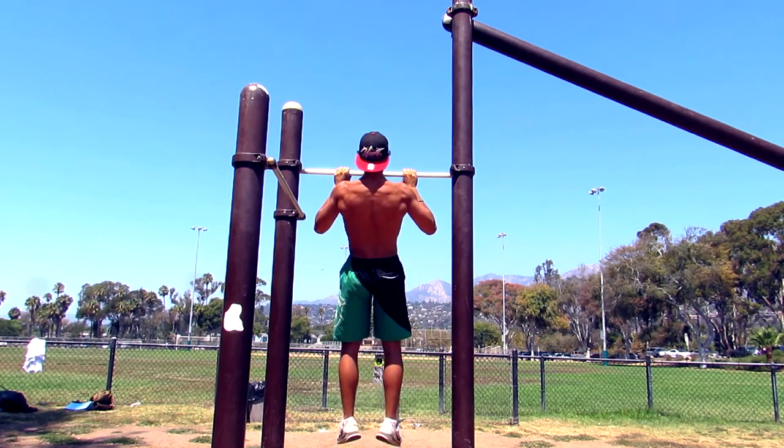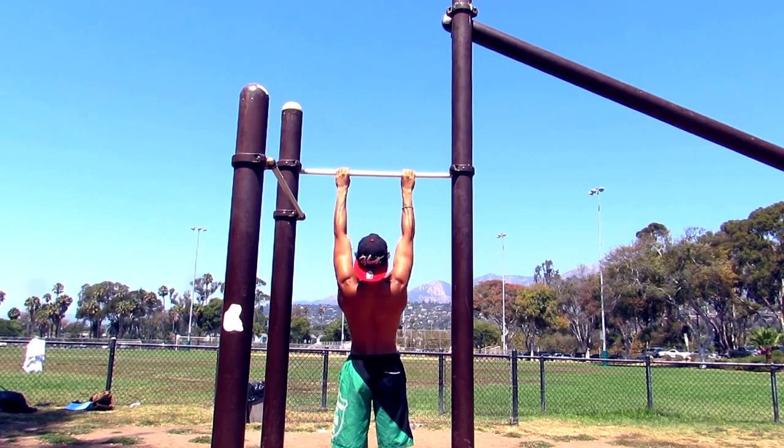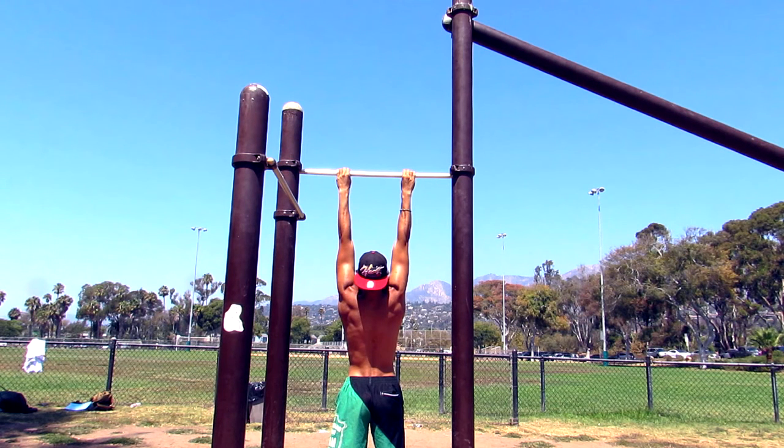My scapular is activated throughout the set. Once I'm done, I'm hanging like a monkey, I release my activation, and from there you can leave the bar. That is the best way to perform a pull-up. Thank you guys for watching, I hope you enjoyed the video — have a fantastic life, peace out!